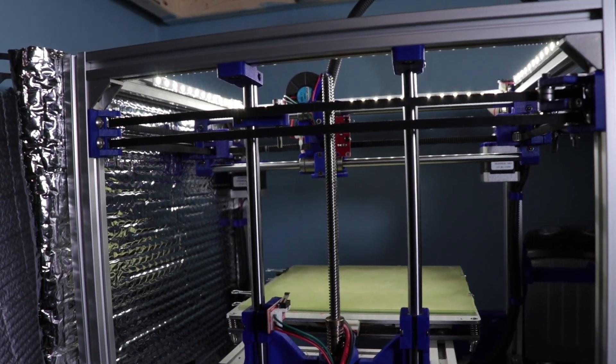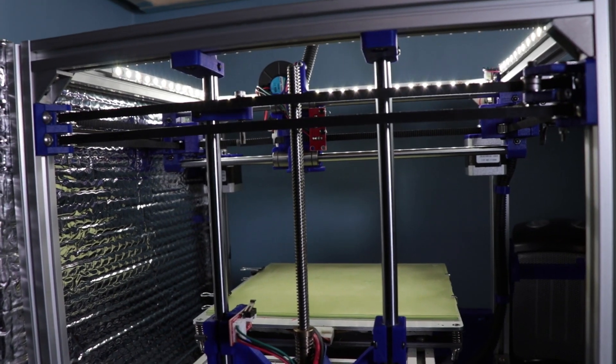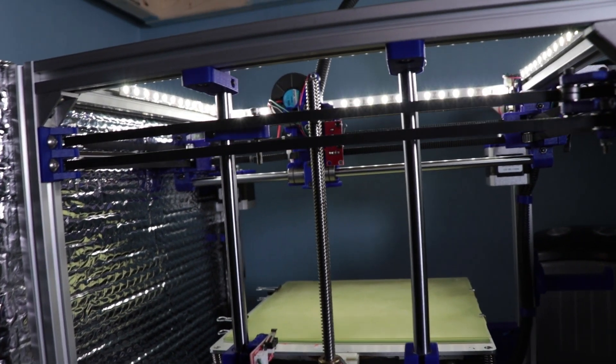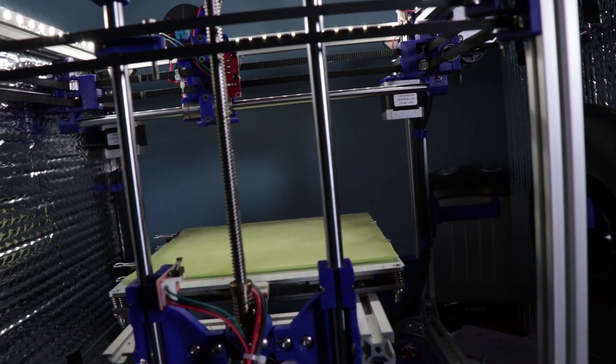Hello everyone and welcome to Power Playground. This is your host Michael, and today I'm going to be showing you a new modification to my 3D printers. This is not the one I featured in the previous video — this one is over here, about to print off a small part.